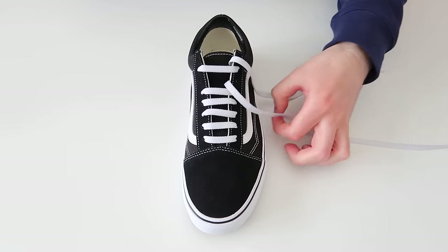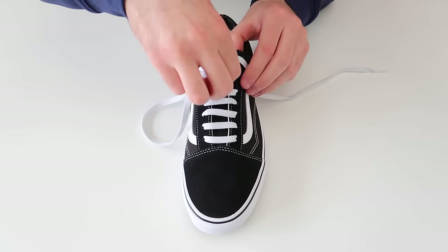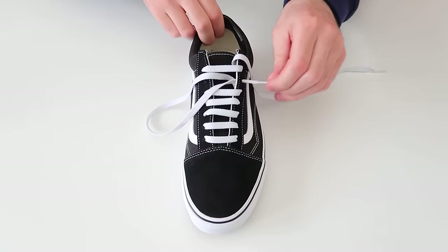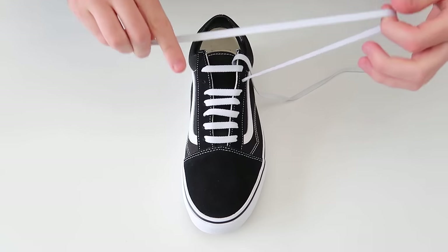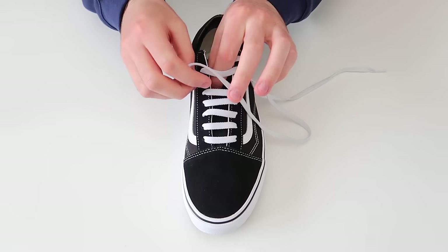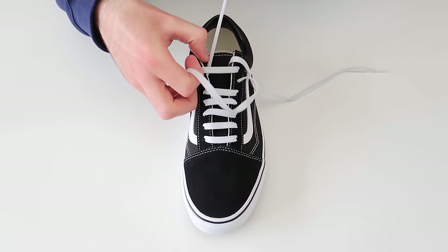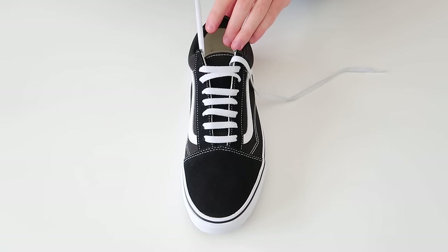Then we're going to take this lace and thread it through this hole on the same side of the shoe, and then thread it through this hole on the other side of the shoe.